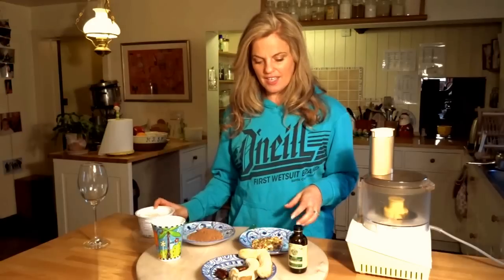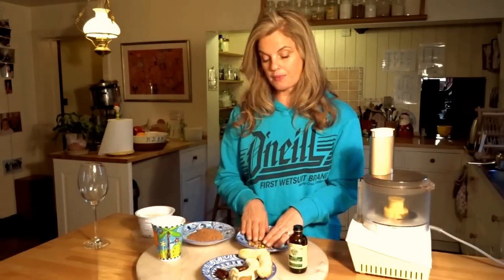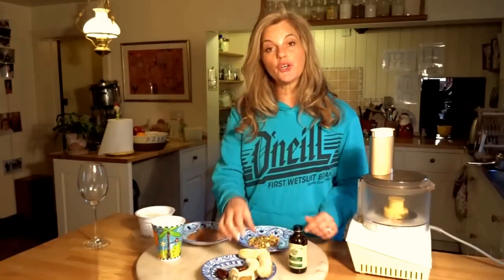We've got some Greek yoghurt, some pistachio nuts — about a quarter of a cup of pistachio nuts — two frozen bananas, some dates, and some vanilla essence.